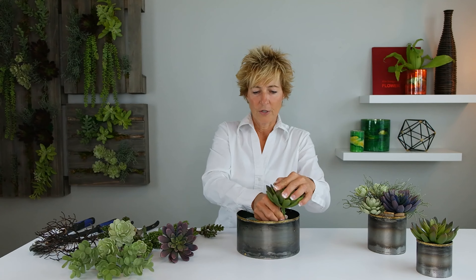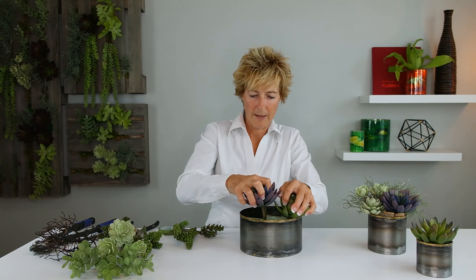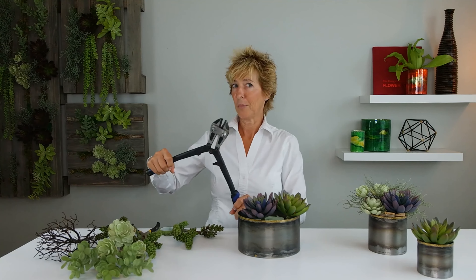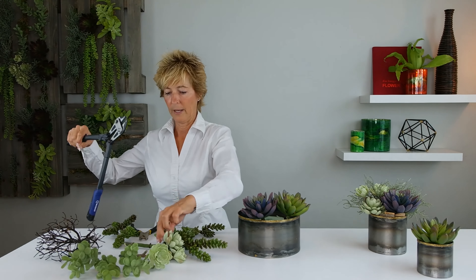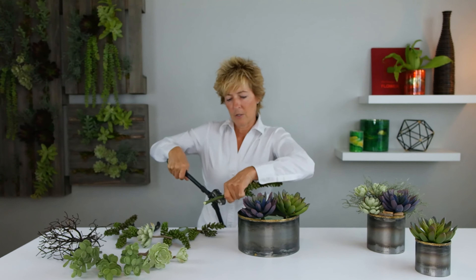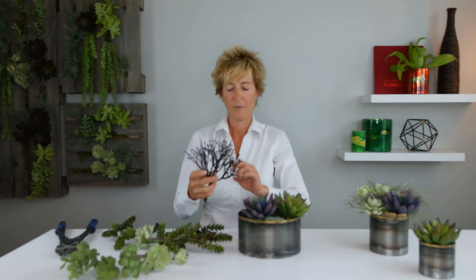We're going to use a couple of the large succulents and insert those right into our container with our floral foam and nestle those together. When you're cutting your succulents, it's a little bit difficult to use a regular wire cutter, so make sure you have a bolt cutter within easy reach so you can cut those without struggling. They're always a little bit longer than you need for most applications, so take the time to cut those before you insert them into your foam.